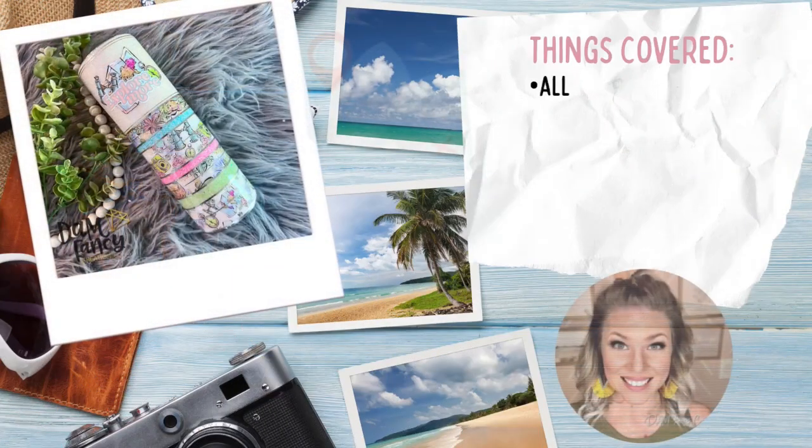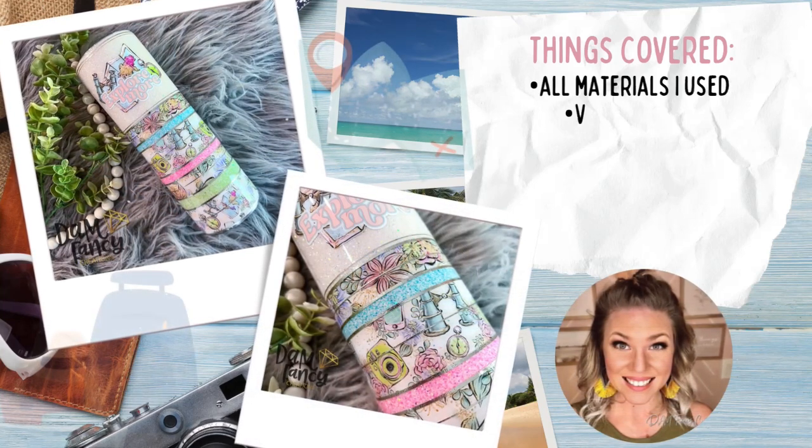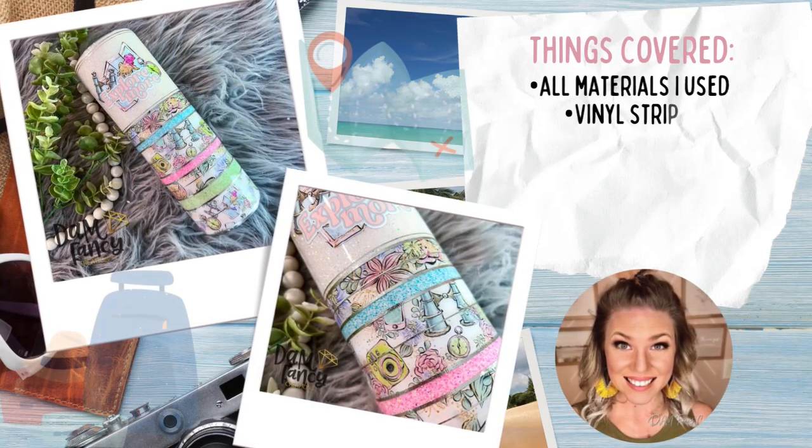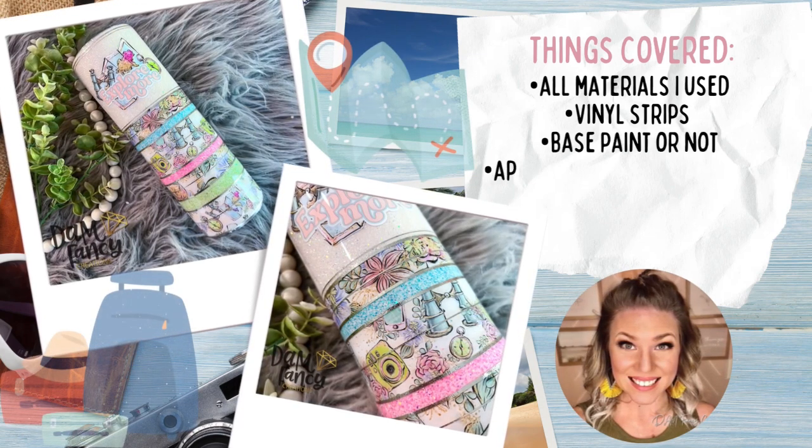Hey y'all, welcome back to my channel. My name is Donielle and I'm the owner of Damn Fancy Creations and the Drunk Flamingo Glitter. If you guys are new to my channel, I want to let you know that all of my groups and links are posted in the description below in case you want to check them out.